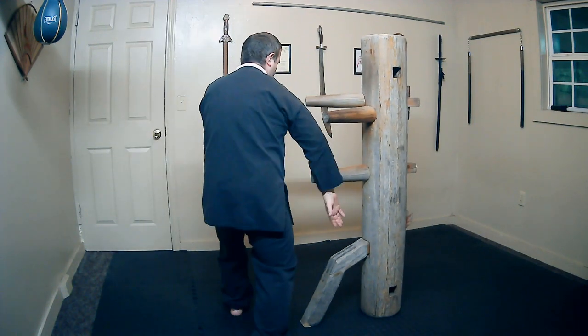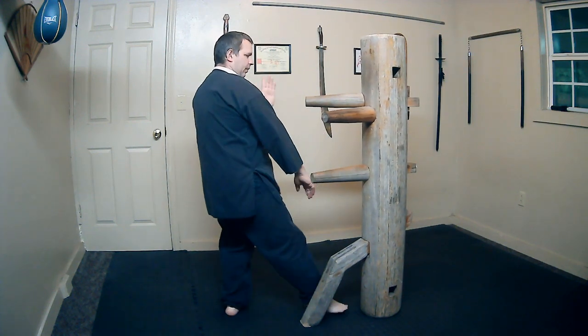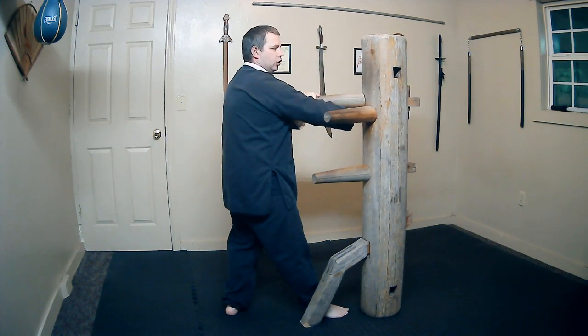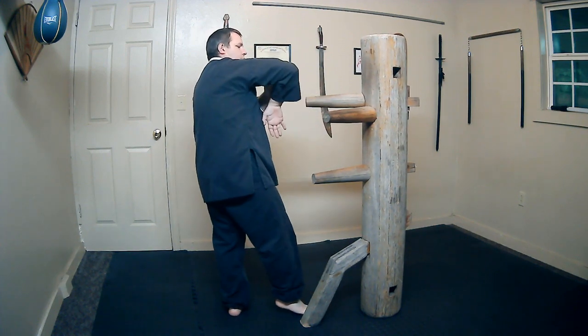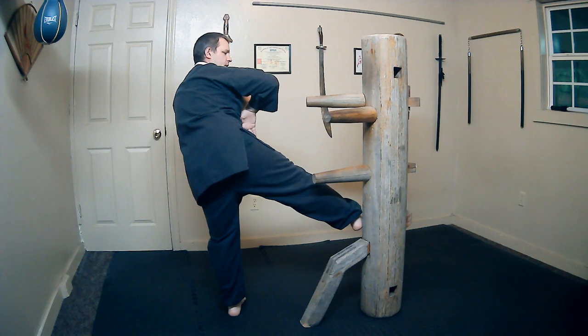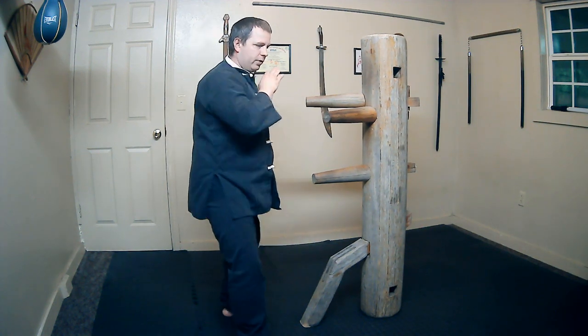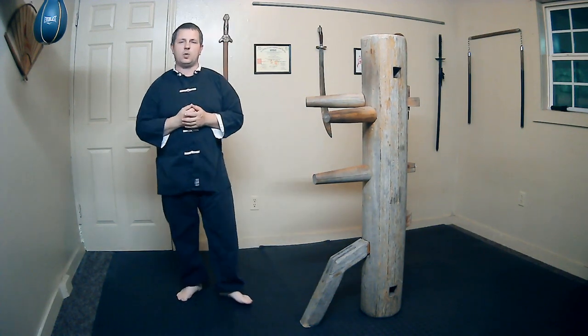It starts off with a low right bong sao, turning the body, step into the empty space as you slap the hand to the side with a bong sao, basically just chopping to the ribs or underneath the arm. Come back and hold a bong sao pose as you come up and do a side thrust kick. Then when you bring that foot back, bring it over and turn into another bong sao technique. That was section 1.